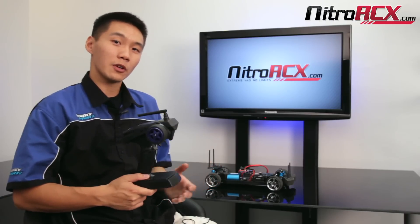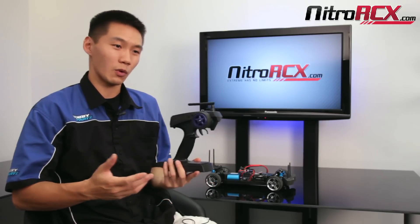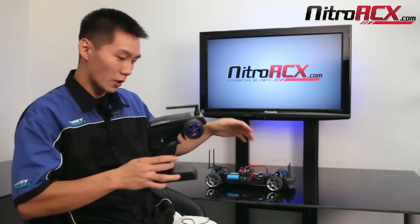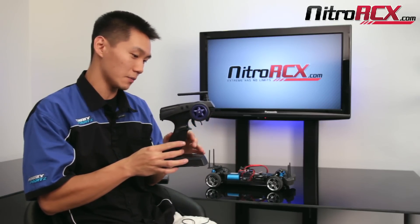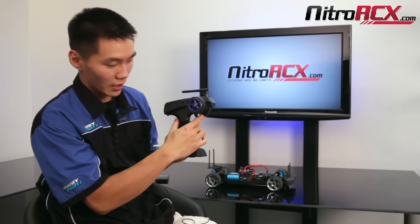Some of you may be wondering what is throttle range programming, what does it do, and why do I need to do it? Well, basically throttle range programming tells your speed controller where your throttle stick is. It allows it to know where neutral position is, where full throttle is, and where full brake is.